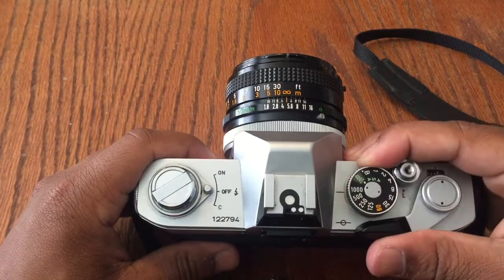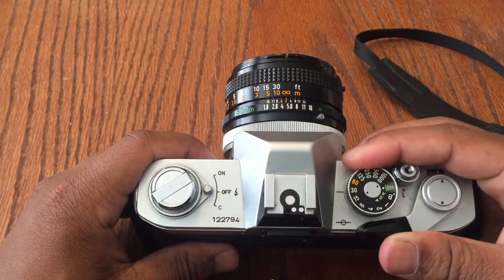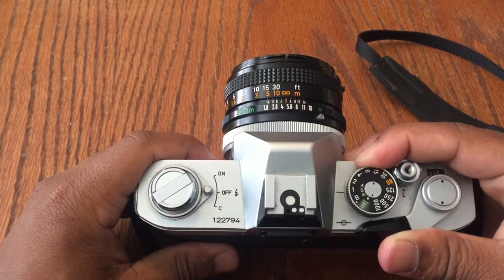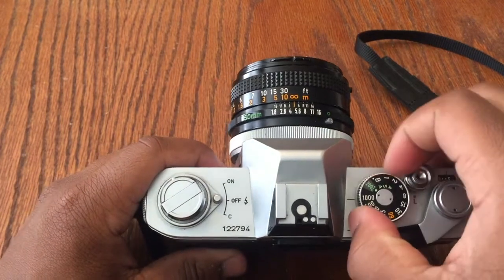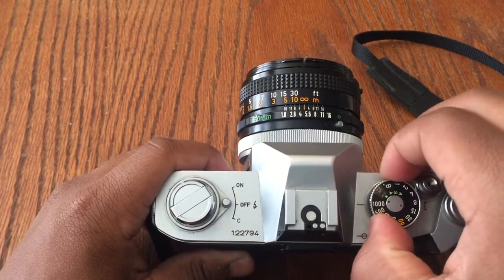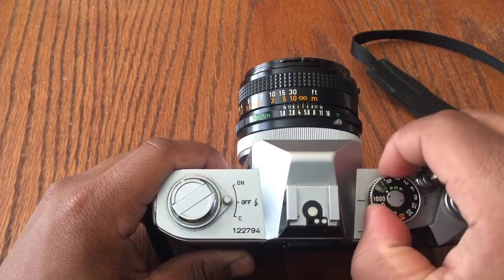Here is the shutter speed dial, which determines the shutter speed. It ranges from a thousandth of a second to one second. If you lift this little ring up, you can change the film speed, which ranges from 25 to 1600.